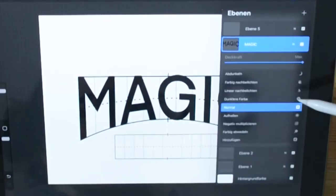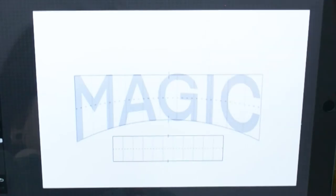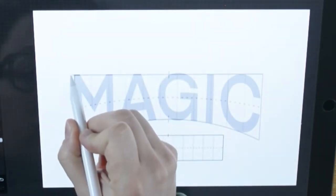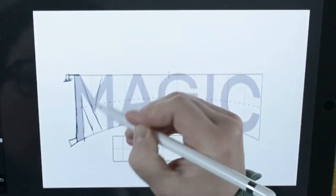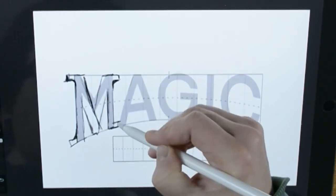I make it a bit more transparent to easily draw over it. Don't forget to make a new layer before. Layers are great — love layers. Here you can see it's a lot easier to draw the type I want if I can see where the letters should be.